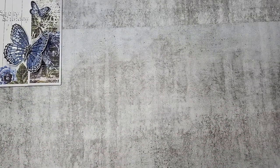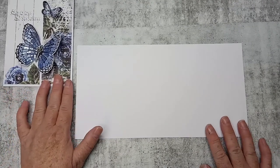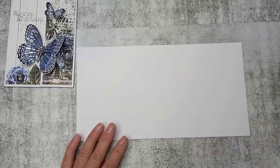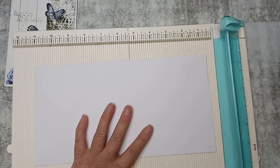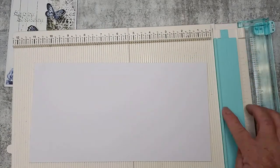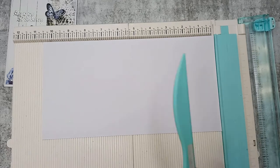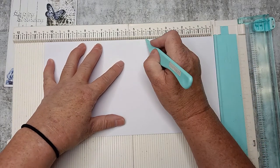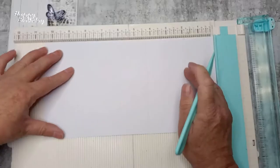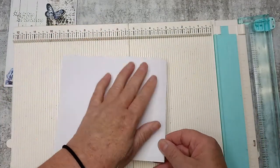I've cut a piece of white card stock to measure five and a half by ten and a half — this is going to be our card base. This one's going to get scored in two places. I'll bring my trimmer scoreboard in and turn over the plate so we can do some scoring. The first score line is going to be four and a quarter, and then go across to eight and a half — those are the two score lines.